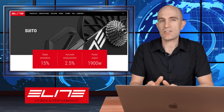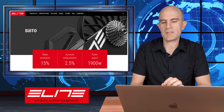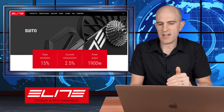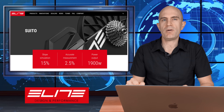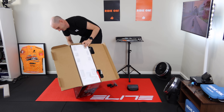Thirdly from Elite is the Suito trainer. This one just scrapes in as a Eurobike trainer — it was announced a few weeks back. The Suito is one tier down from the Direto X in specs and price. The aim of the Suito was to be a fully assembled, ready-to-go out-of-the-box trainer. The irony being that getting the thing out of the box was the biggest struggle in the Llama Lab test — stay tuned for that review.